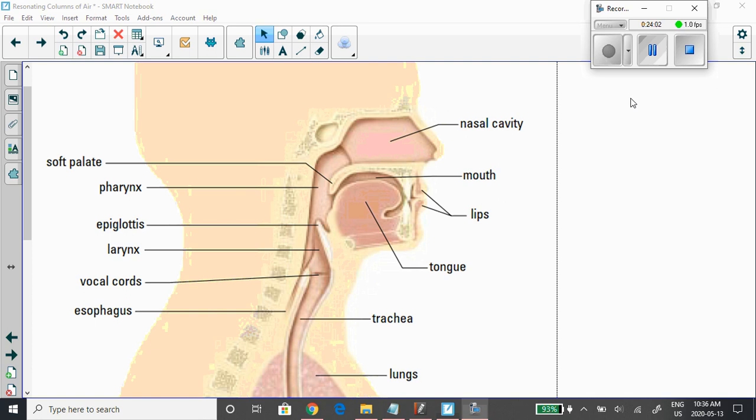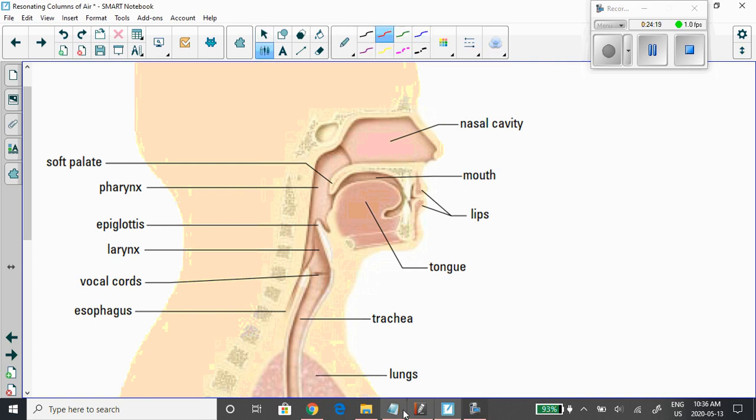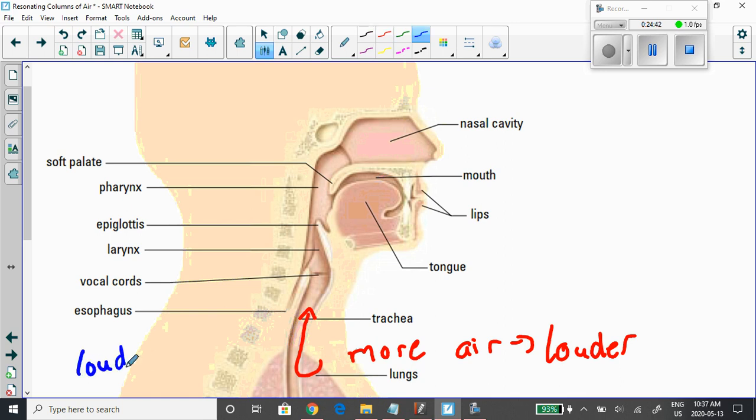The last part of today's lesson is an application of everything we've learned — the human voice. Air comes up from the lungs, and the more air you push through, the louder it becomes. So we're talking about loudness and intensity — sound intensity. How much air are you pushing through determines how loud the sound is.